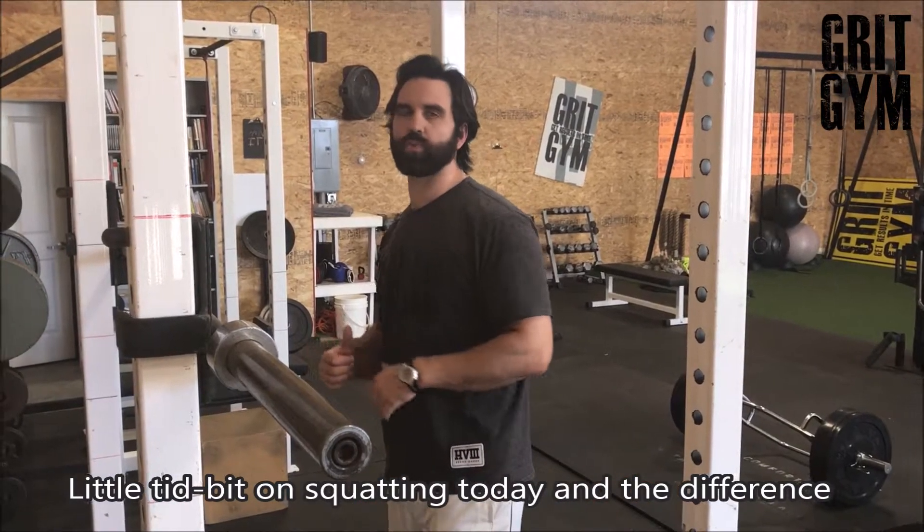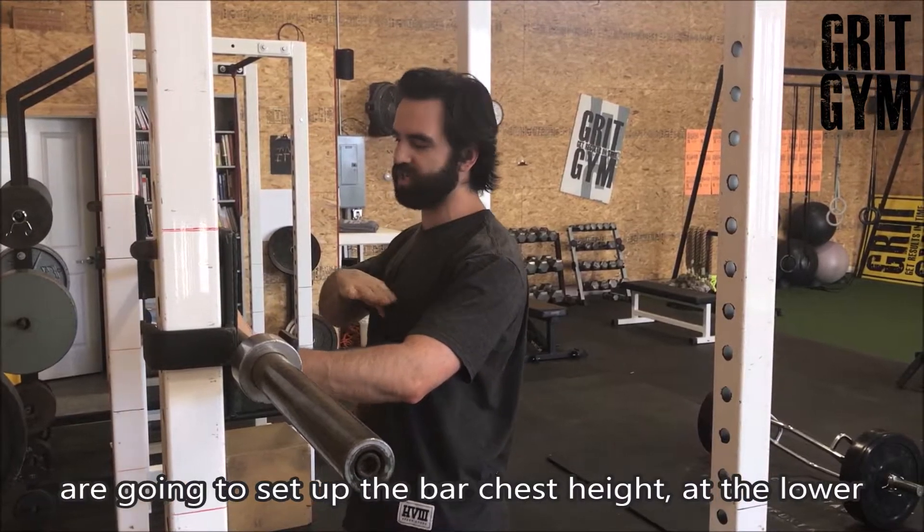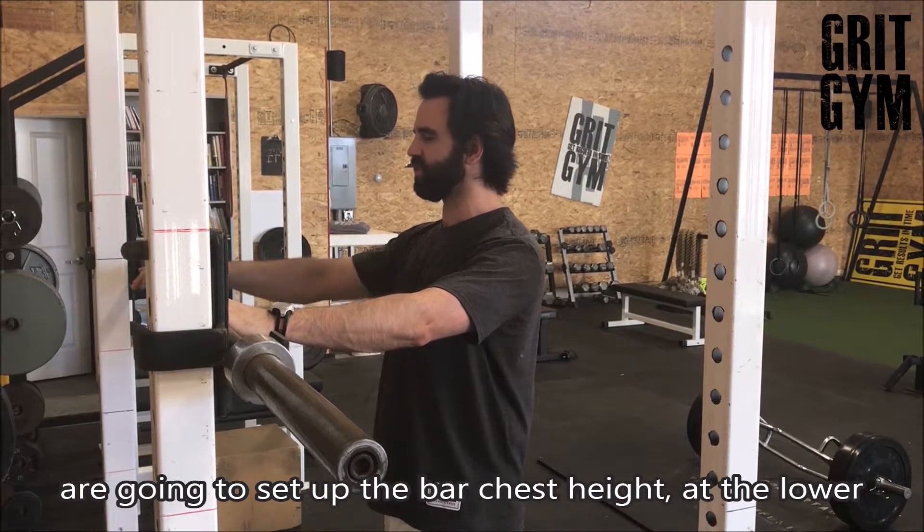A little tidbit on squatting today and the difference between front squats and back squats. For front squats, we're going to set up the bar chest height — at the lower portion of your chest is best.